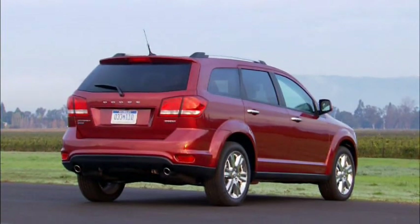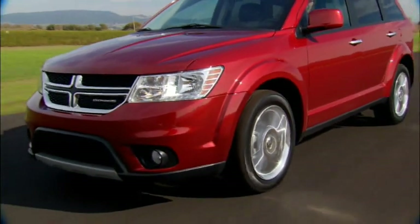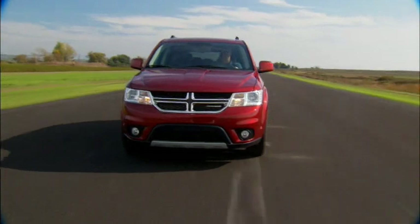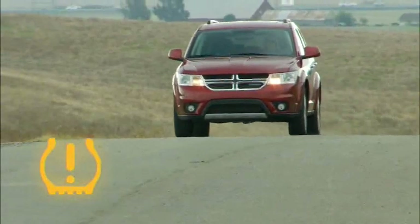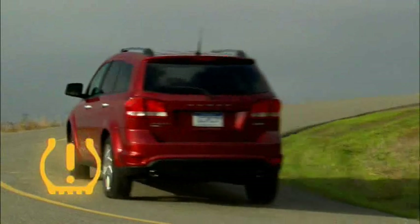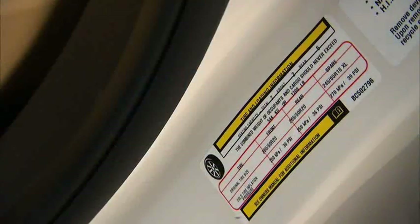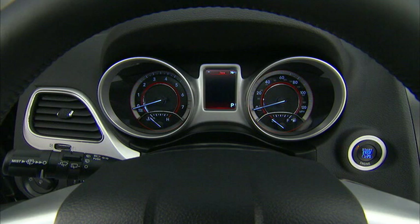Your vehicle is equipped with a Tire Pressure Monitoring System, or TPMS, which measures pressure in your four road tires and sends the readings to your vehicle. The tire pressure monitoring light in the instrument cluster will turn on and an audible chime will sound if the pressure is low in one or more tires. Once the light is illuminated, one or more tires are underinflated and need to be inflated to the manufacturer's recommended pressure, found on the placard on the inside edge of the driver's side door. Even if the light turns on briefly and then turns off, your tire pressure still needs to be checked.